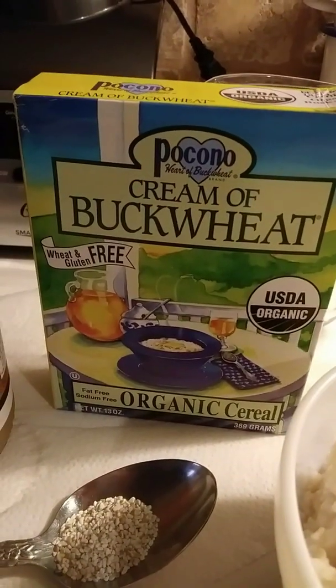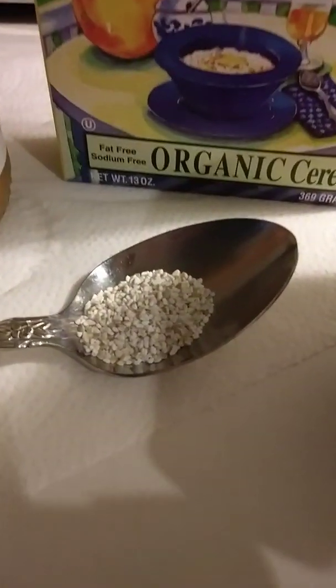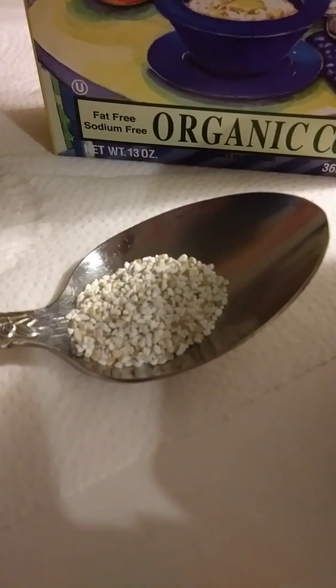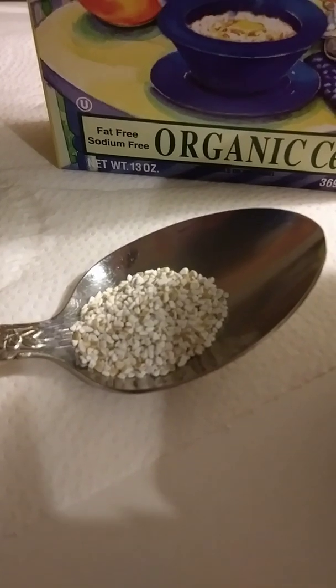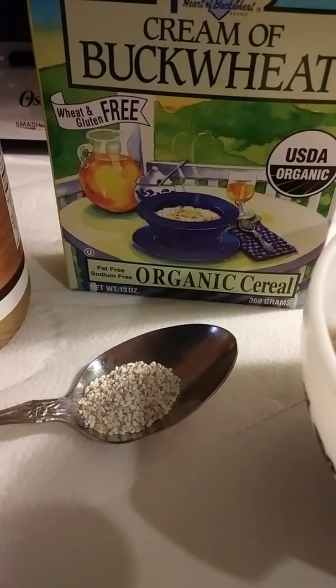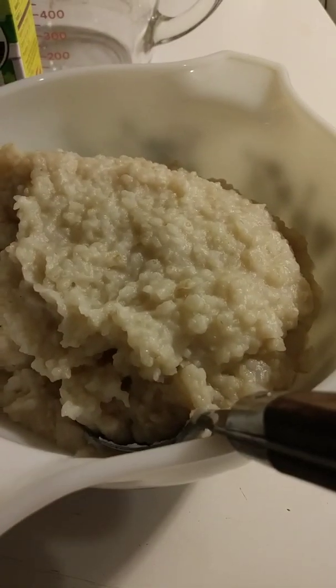This is wheat-free and gluten-free. Now this is what it looks like — this is the raw form. Kind of looks like grits, doesn't it? You cook it with water; you boil the water on the stove just like you would for grits, and this is what it looks like when it's cooked.